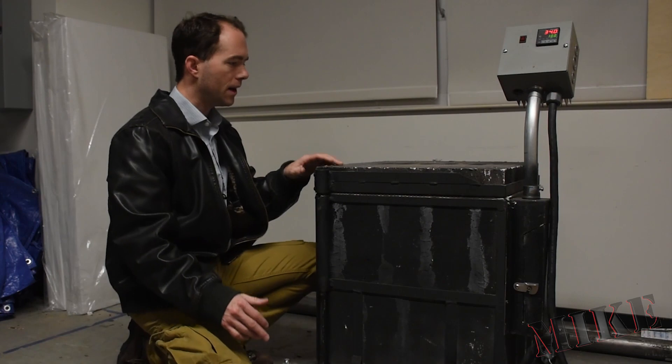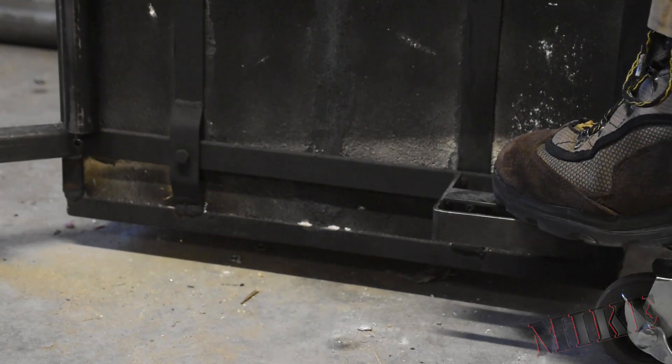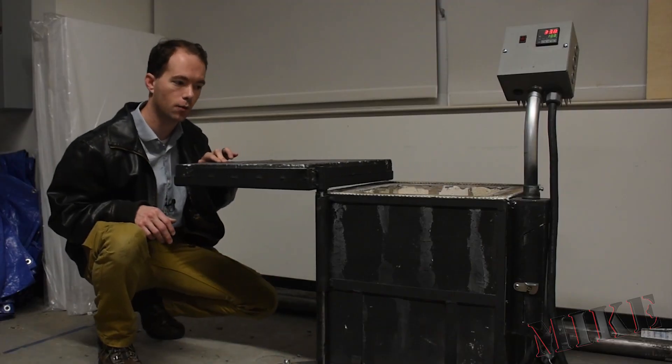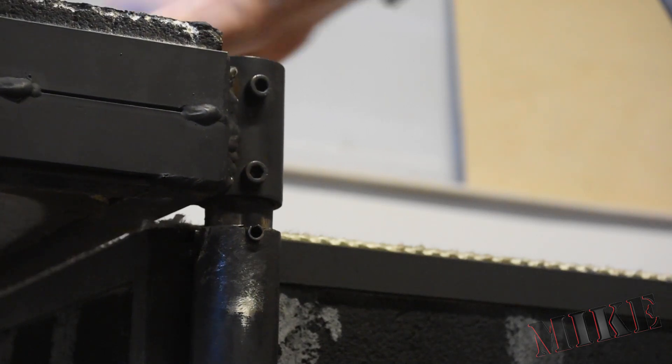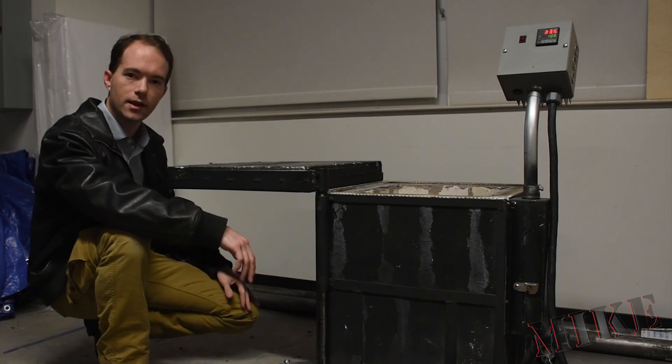But this thing has no problem rolling around. To operate the lid on this, you simply step on the foot pedal. The lid pops up half an inch, and then you can rotate it out of the way, and then it drops into a little notch here and it locks in place, giving you access to everything inside.